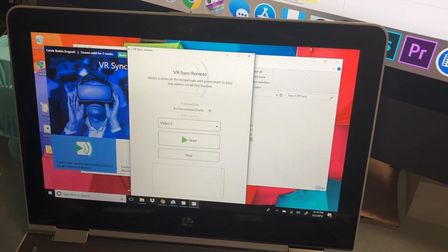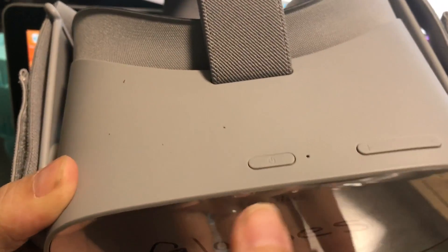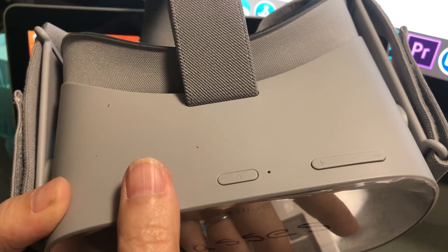This is your remote control that is controlling the headsets. Next you want to take the headset and turn it on, and do this before you hand it off to anyone.